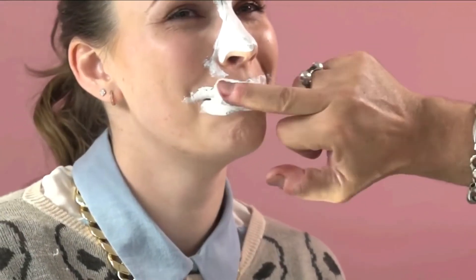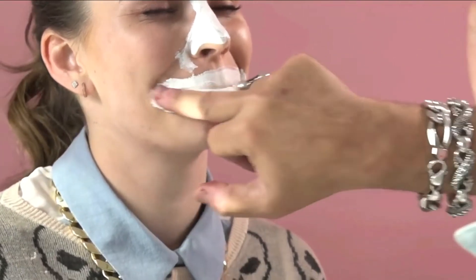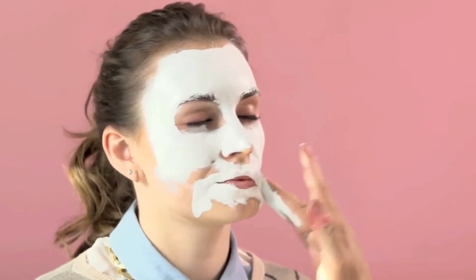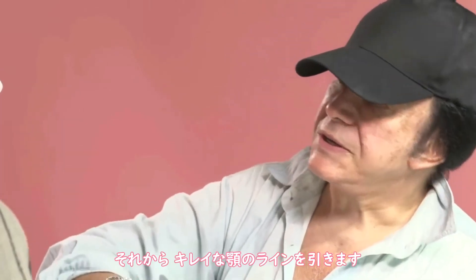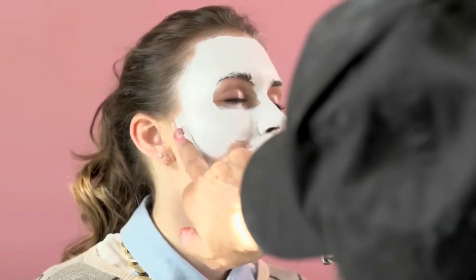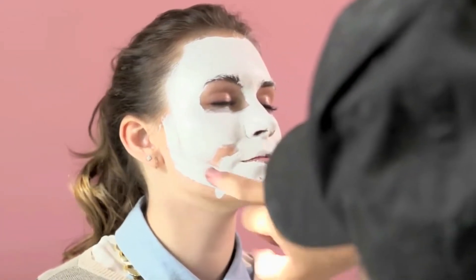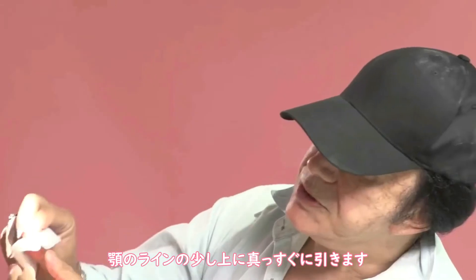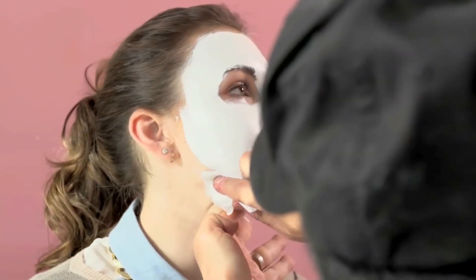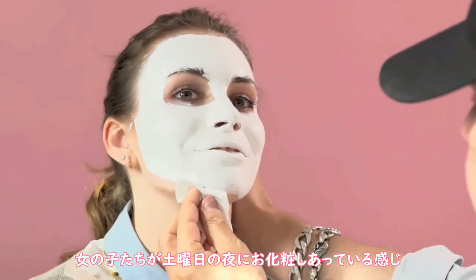Close your eyes. We get a nice chin line. And you can cheat a little bit by being above the chin. You can see on the bottom that line isn't straight. This feels like most girls' Saturday night with foundation.